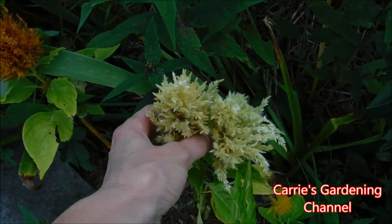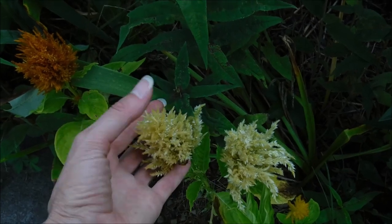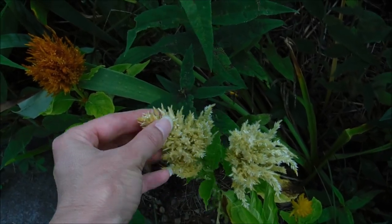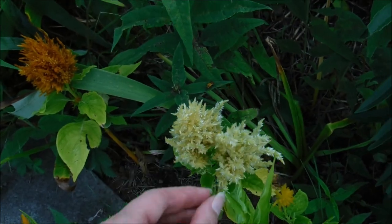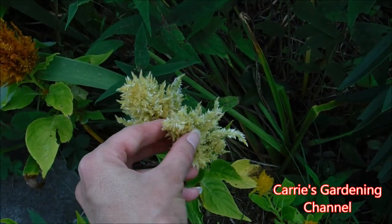My mom is more into the plumed style ones. They're really soft and feathery — they have really nice, soft, feathery blooms on them. So these are my mom's favorite type here.